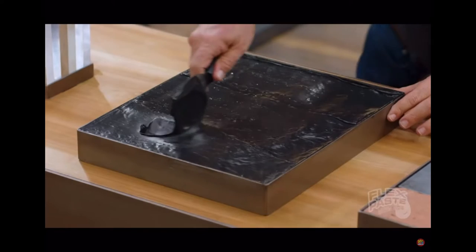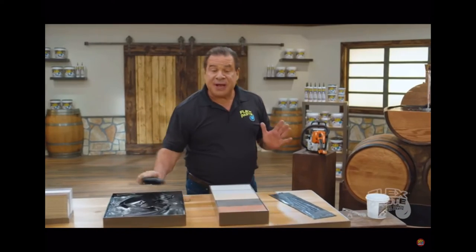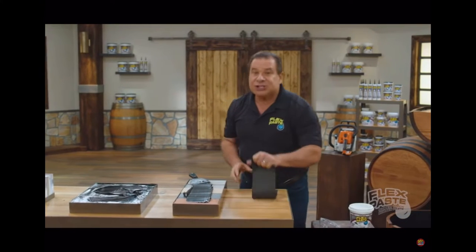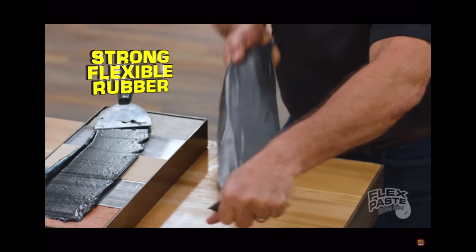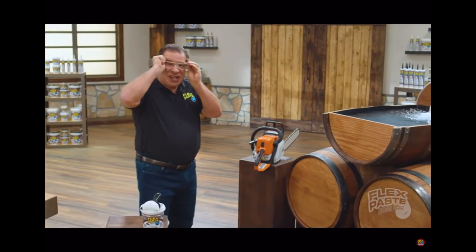You can spread it, shape it, to take on just about any form. Use flex paste on wood, metal, all types of surfaces. And once it dries, it turns to this — a strong, flexible work. It expands and contracts. Flex paste is tough stuff.